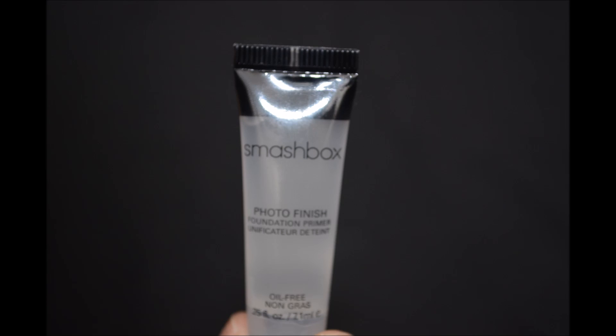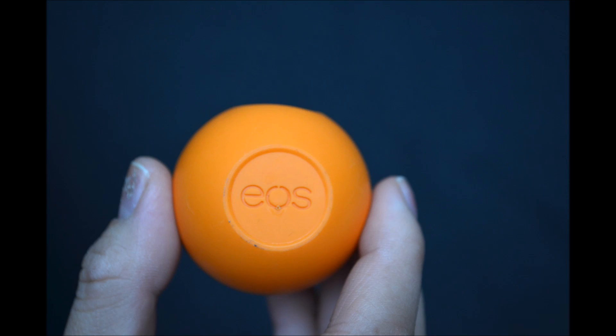To start off, I am going in with my Smashbox Photo Finish Foundation Primer. The texture of it feels very jelly-like, and it seriously feels like Vaseline, but once you blend it into your skin, it feels like you have nothing on at all.